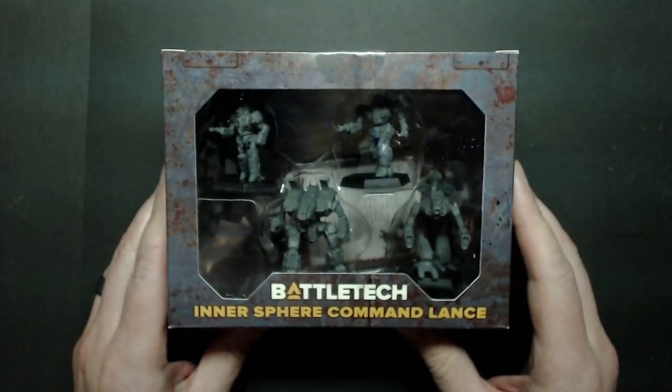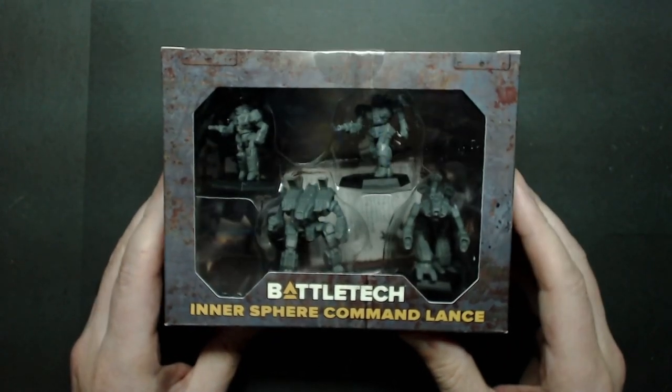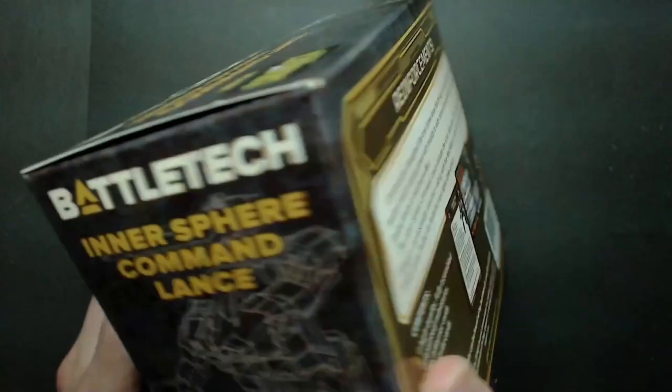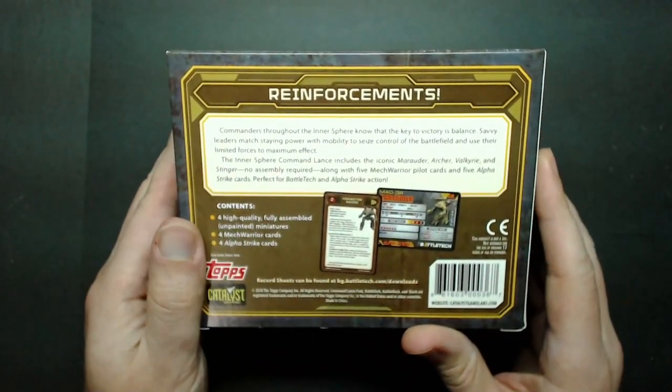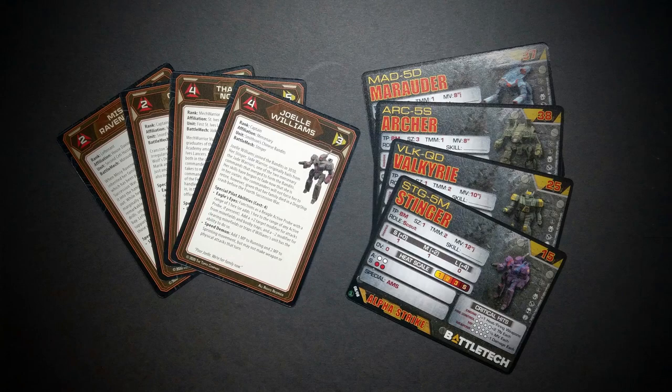First up is the Intersphere Command Lance. If you're buying this at retail, this is what it'll look like on the shelf. If you purchase it online, this is what will show up in the mail. You can see the miniatures in the front, and if you flip it over, it talks about the contents — the Alpha Strike cards and Pilot cards.